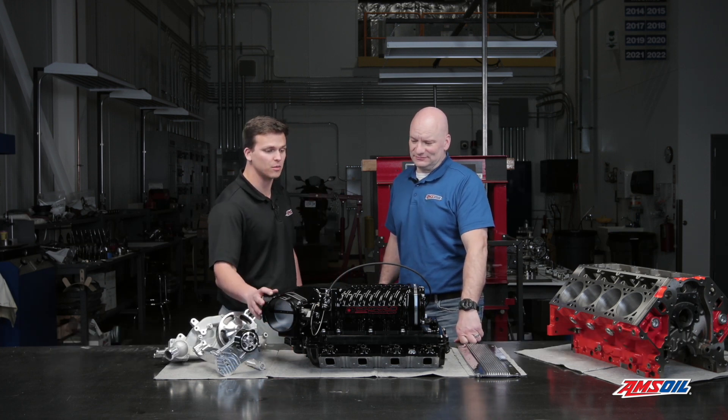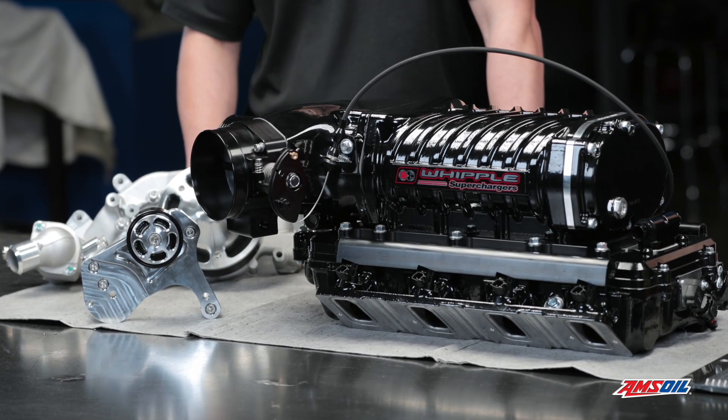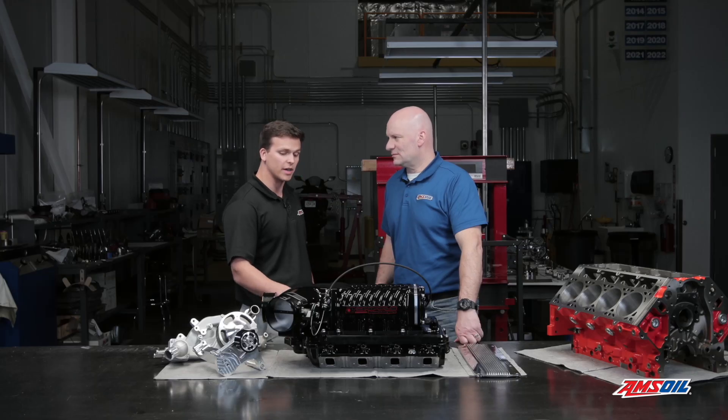Absolutely. We partnered with Wegner Automotive to provide us this 3-liter Whipple supercharger and front drive assembly, so everything matches up perfectly. What's cool about this Whipple is it's got an oversized air-to-water intercooler to keep our incoming air temperatures low.